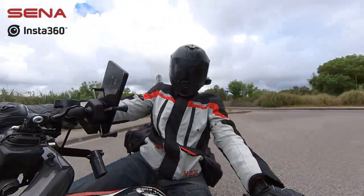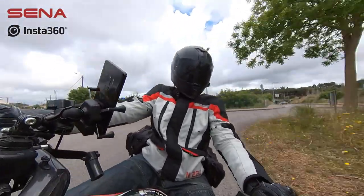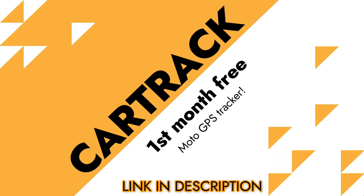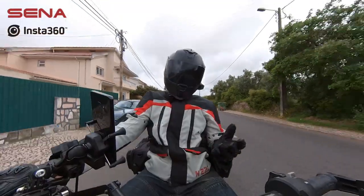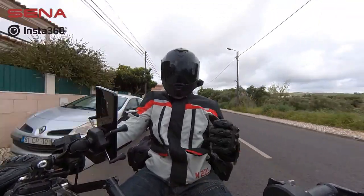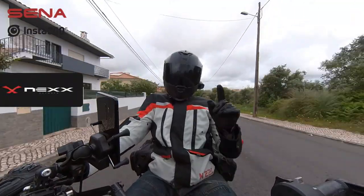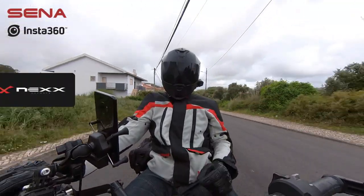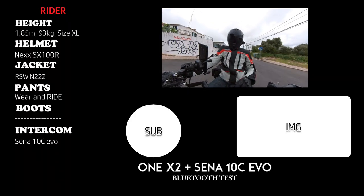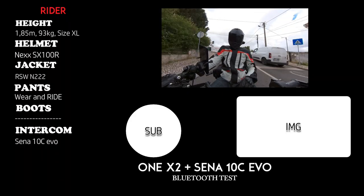Having said this, don't forget my partnership with CarTrack, the GPS tracker for your motorcycle. It only works in Portugal, but at least if you know someone in Portugal, let them know about this deal — with the link down in the description, you get the first month free. It's a little help for the channel, and a big help for your friend in case his bike gets stolen.